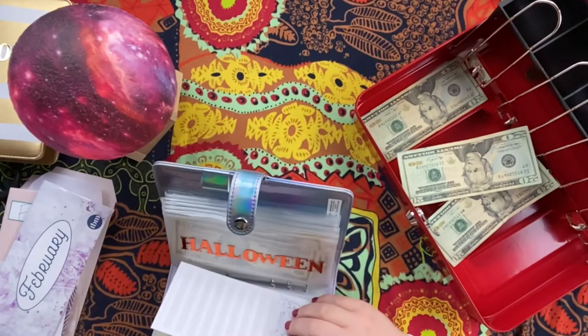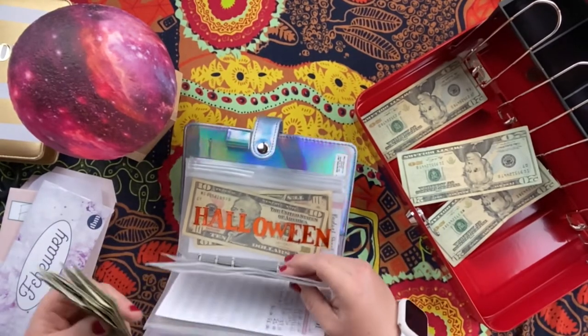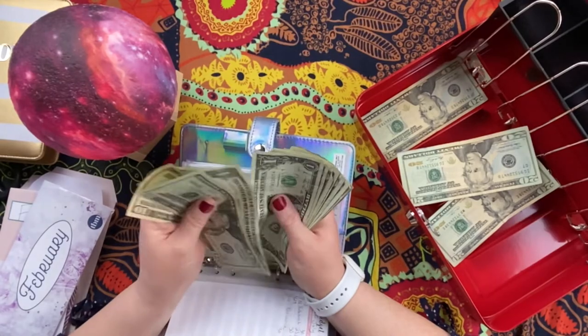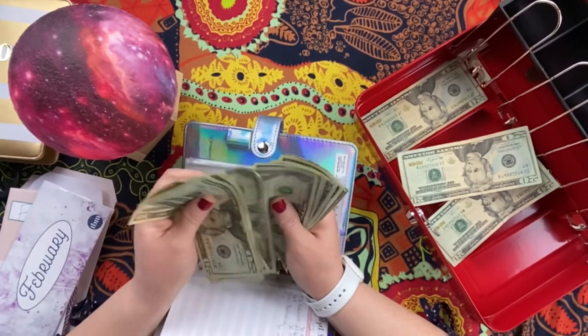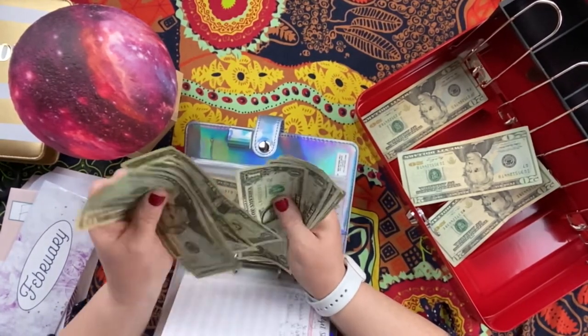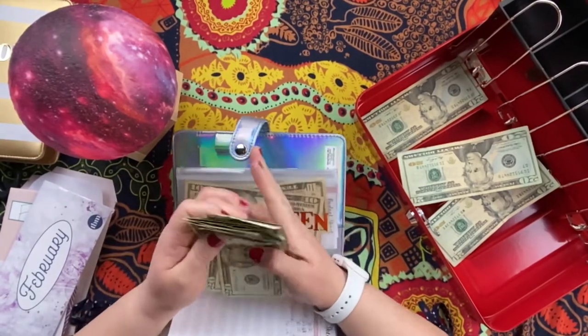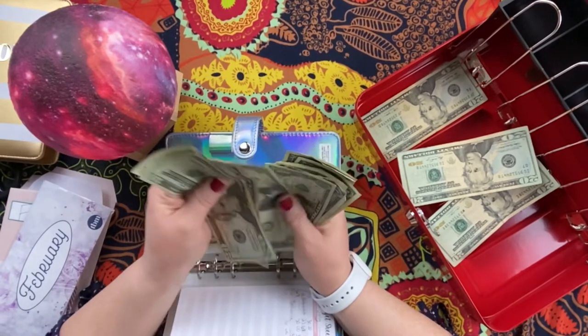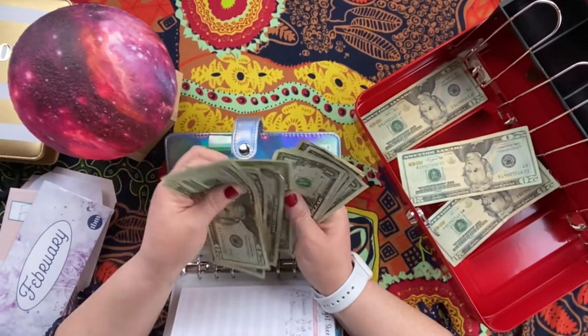Let's take 4th of July — this should be $60 in here. Counting it out: $20, $40, $50, $55... $60. Confirmed, that's $60.